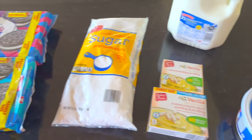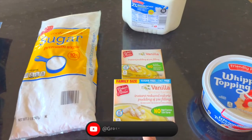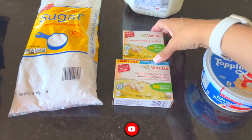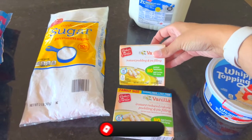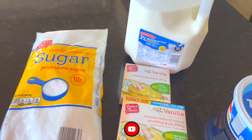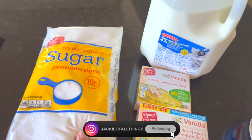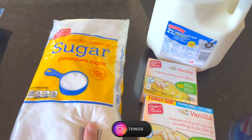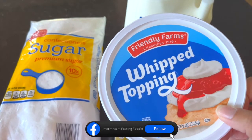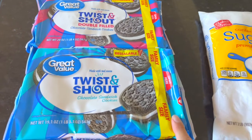Here are the ingredients for my cream-cheese-free dirt cake. Do as I say, not as I do, because I did not mean to get sugar-free vanilla pudding — that's what I have, but really what I'd like is two of the smaller boxes. Two boxes of pudding with four cups of milk — we'll get that blended, let it sit for five minutes, then add in a third cup of powdered sugar. Once that's mixed, we'll stir in whipped topping and let that sit. We're also going to crush a package and a half of Oreos.